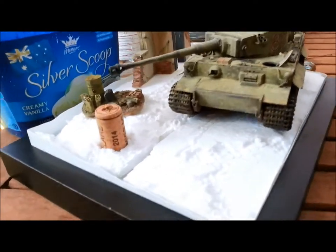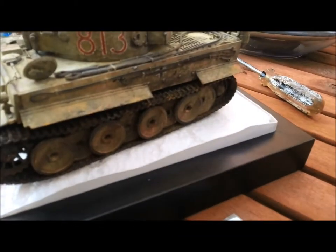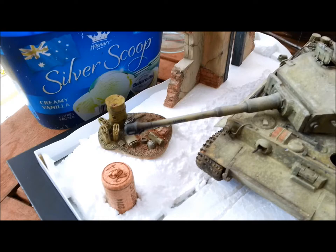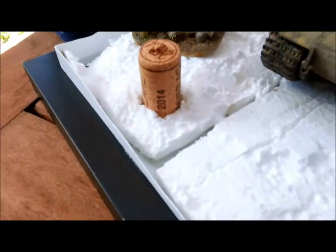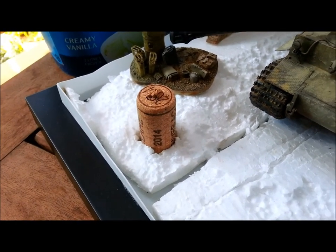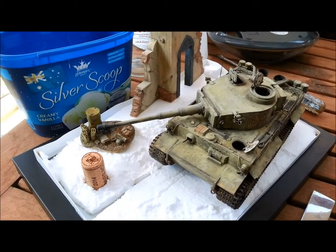I've laid out the groundwork, built up the sides with styrene, and got my positions of all the things that are going to be built into the groundwork. So I've got a tank, ruined building, a little vignette that's going to be built into the ground, and this cork is going to become a well. Eventually I'm going to take the cork out and hopefully have a nice hollow round hole there. All the basics are in place and I'm just about to start mixing the plaster.